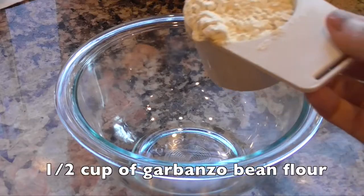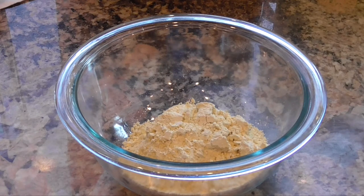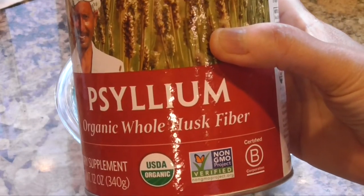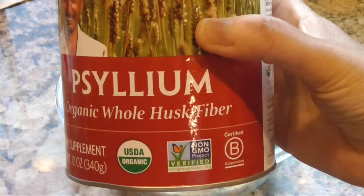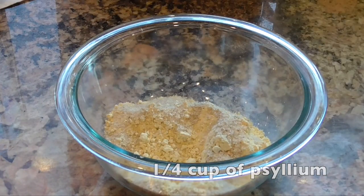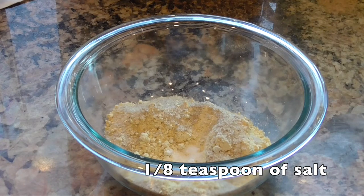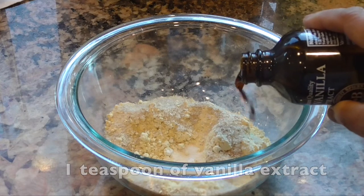Then you'll take a separate glass bowl and place half a cup of garbanzo bean flour. Garbanzo bean flour is loaded with protein and has lots of vitamins and minerals like folic acid. To this you'll add one quarter cup of psyllium. Psyllium is an undigestible fiber, so it's really great for your gut — it expands and absorbs water and is very filling. You'll add a quarter teaspoon of baking powder, an eighth teaspoon of salt, and about one teaspoon of vanilla extract.